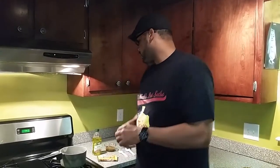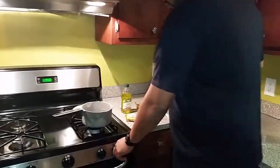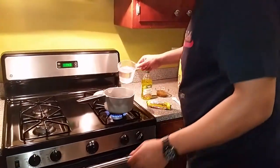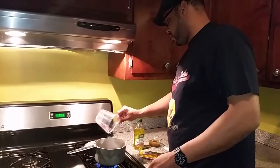Gets no easier than this. We start off with a cup and a half of water — goes right into the pot. I'm going to bring that to a boil.